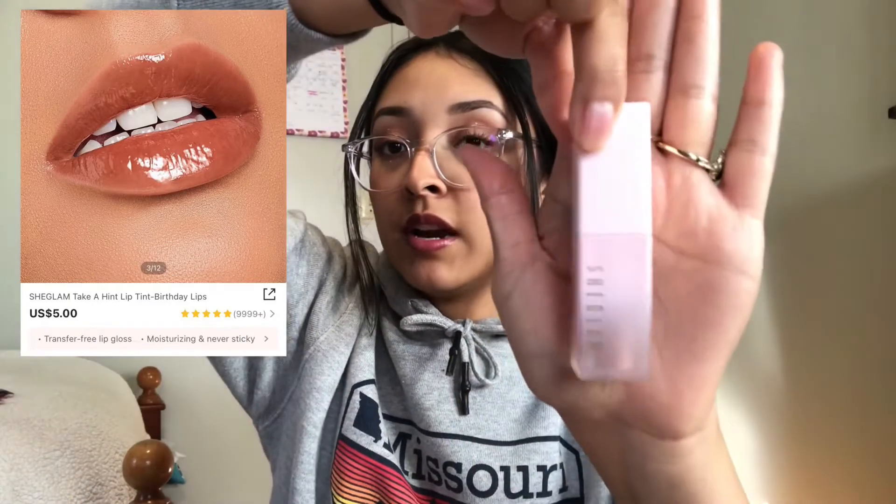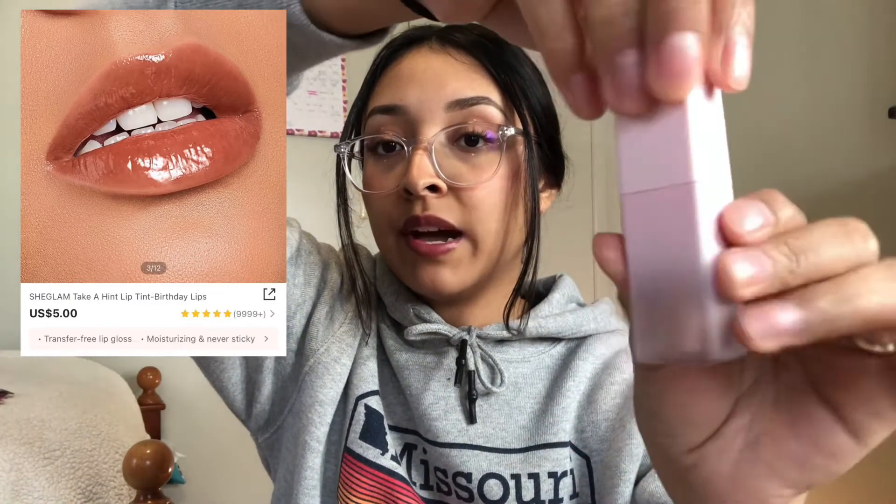I also went ahead and purchased a lip tint. It shows up really glossy and oxidizes on your lips. Look at how nice the packaging is — it's that really cute light baby pink color. It's supposed to stay on your lips for hours, kind of like a liquid lipstick. It's the She Glam Take a Hint Lip Tint. Its true hue fully develops after just a few minutes and lasts up to five hours with a moisturizing, never-sticky formula that keeps your lips smooth.